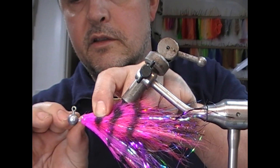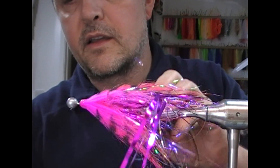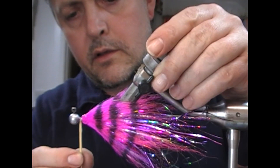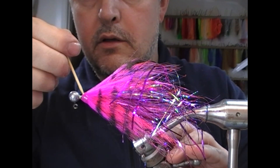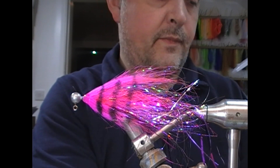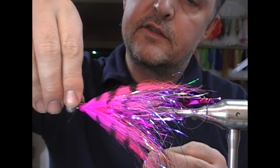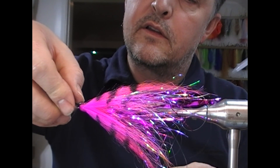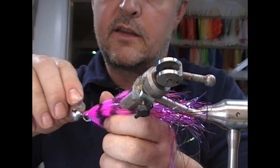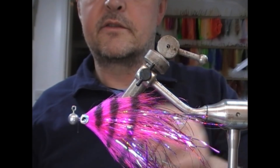I'm going to use a blue pearl eye. I'll take that, stick the back edge of it just into the epoxy so a little lip comes up over the back of the eye, and repeat the process on the far side. So that is our eyes in position and we just need to wait until those set.